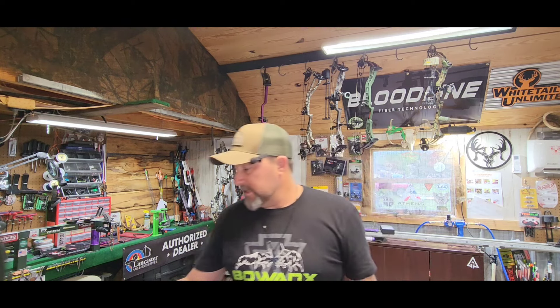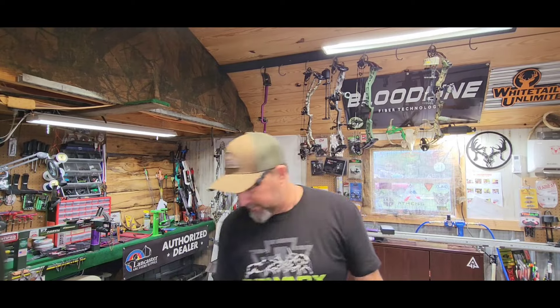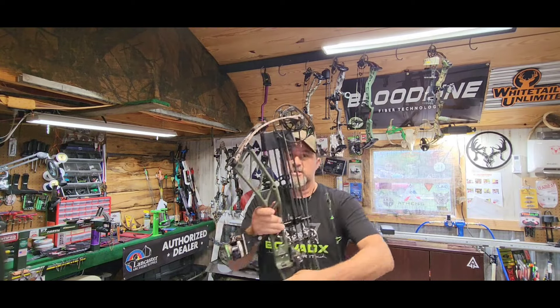All right, how are all you fine folks doing? So the 2024-25 hunting season is right around the corner and like I mentioned in the intro, I always do a gear dump on most of the equipment that I'm going to be using for the year and why. First thing I want to get into is my bow of choice and all the accessories to go on it.